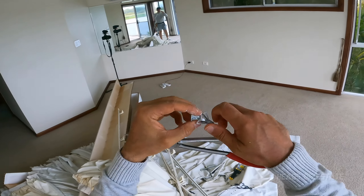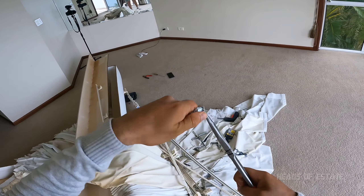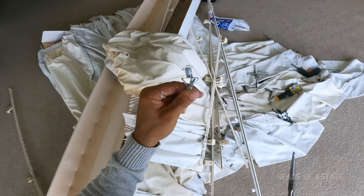These metal ones are a nightmare to remove. You pretty much just have to take off the top, rip it off from the shell, and then push the rest inside the wall.